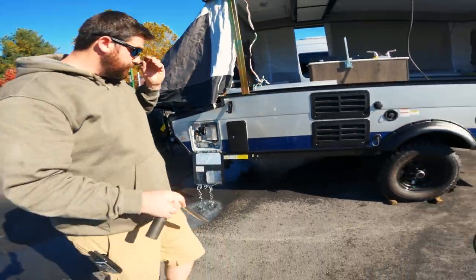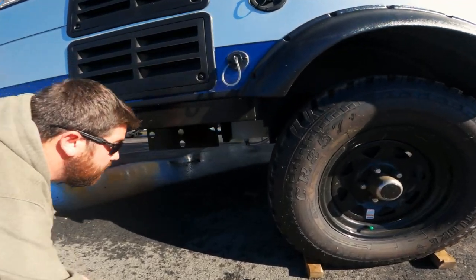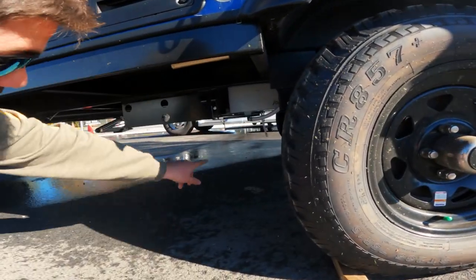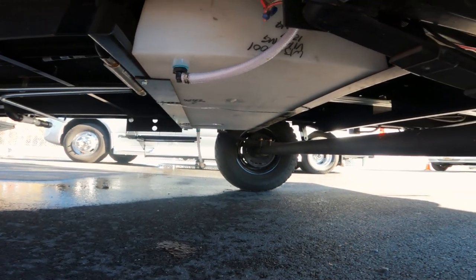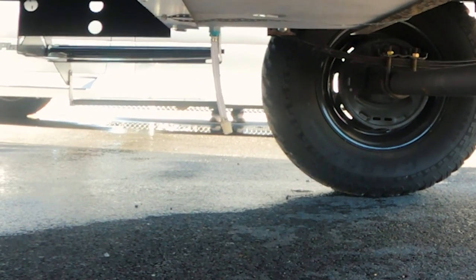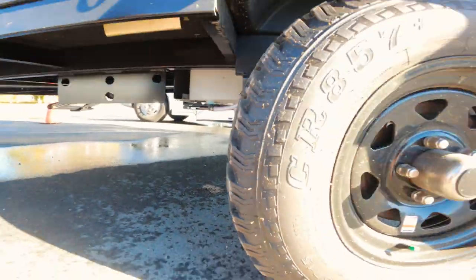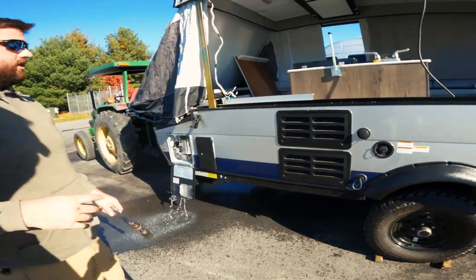While that's draining, we're going to go to our fresh tank. The fresh tank is probably located near the axle. On the other side we have a half-inch water line as a drain, right in front of that tire. The cap is already off, which tells us our fresh tank is already drained.